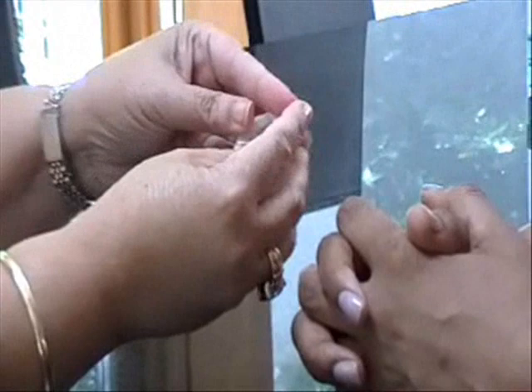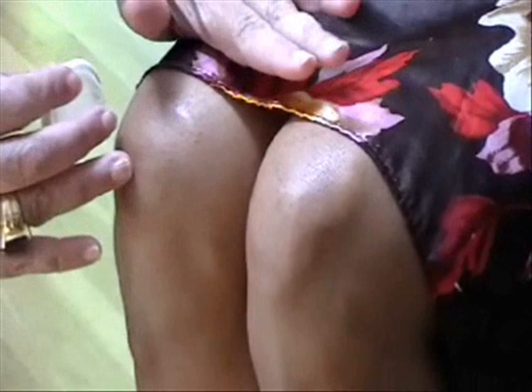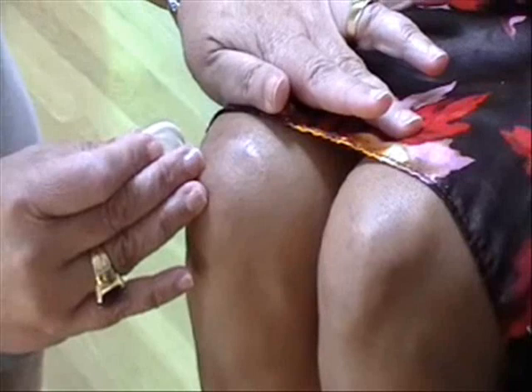Now I'm going to show you — this is really important, and this is the most important part. What I need you to do — this is what you're going to be doing. You're going to take the condom. Follow me exactly now. If you veer from these instructions at all, I cannot guarantee success, safety, or protection. Are you clear? Yes.